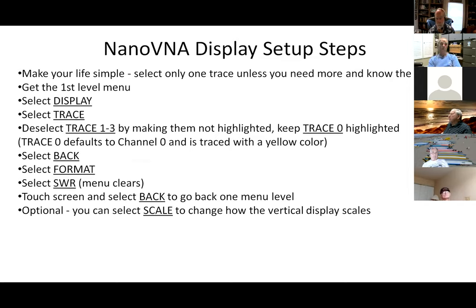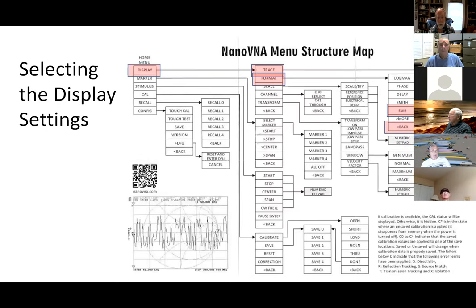To set up the display: main menu, display, select trace. My suggestion: KISS — keep it simple. Turn off traces 1, 2, and 3. You're probably going to want to use VSWR starting out. Trace 0 is already set up to do VSWR for you, so just turn off the other traces. It defaults to yellow color; you can change colors if you want. With format, you'd select SWR. Display, trace, SWR — pretty simple.